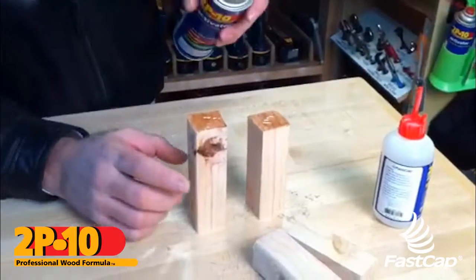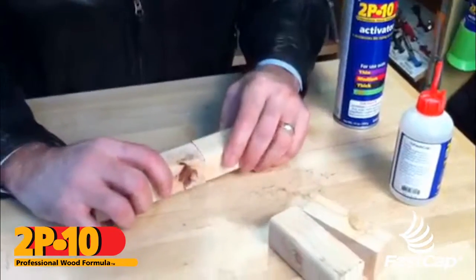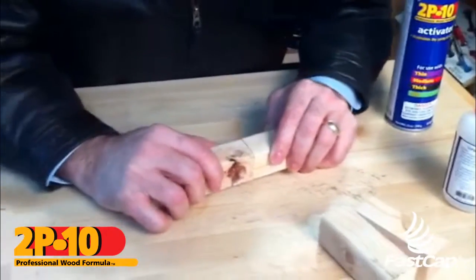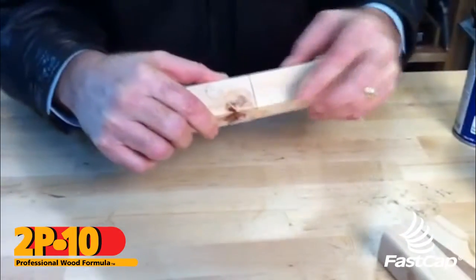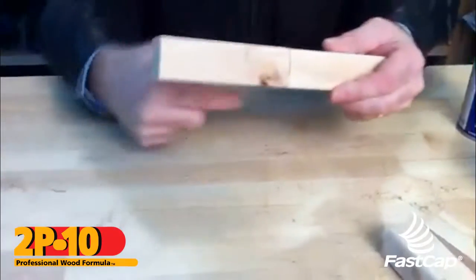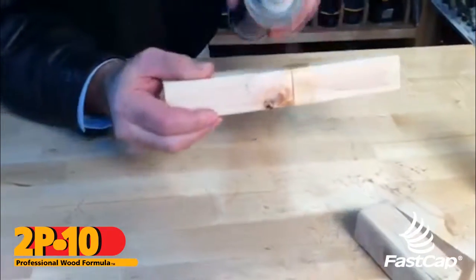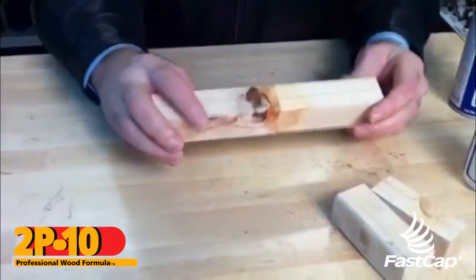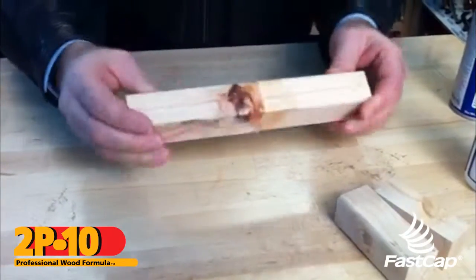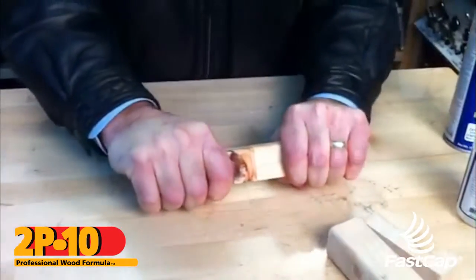Now this is the trick — it's very difficult to do, but if you're fast you can do it. You put a little spritz of activator directly on the glue and then bond it together. This allows the glue to catalyze consistently all the way through, but you have to be fast. There you go, it's bonded together — you would never think you could glue something like that. It's only been about 30 seconds; this video is very short.